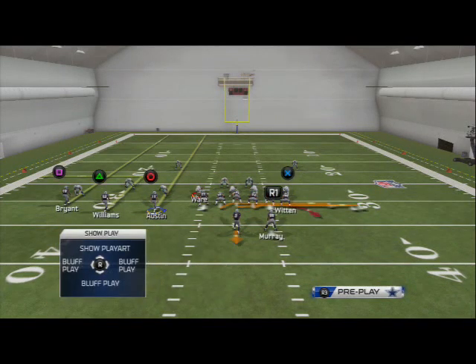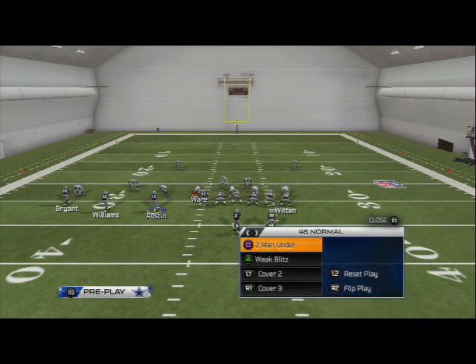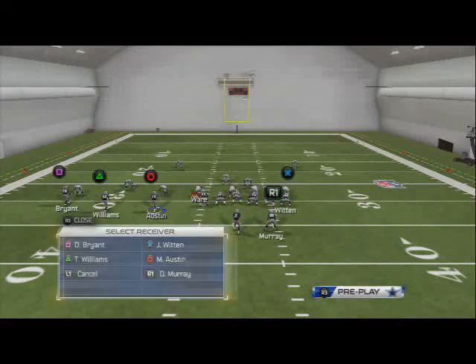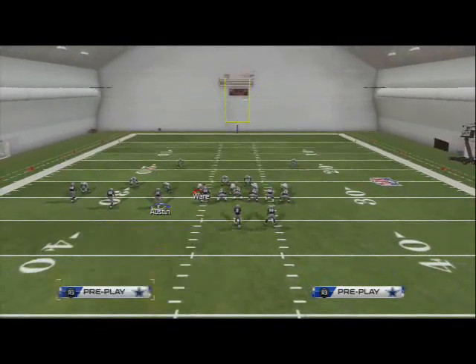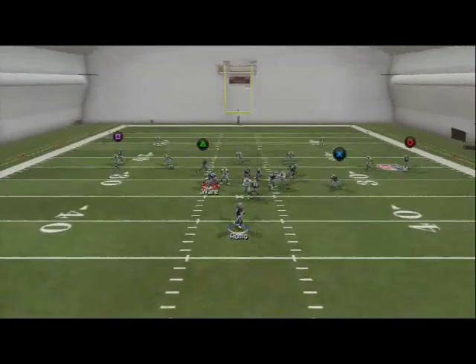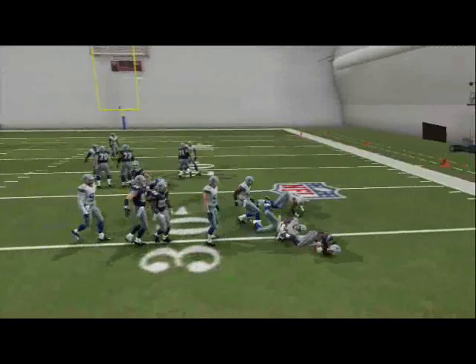The only time that won't be an option is if they're in cover two, so it's an audible to cover two here. If they are in cover two, then what we can do is hit our screen pass. Motion Austin across — okay we see he falls, we think it's man but it's not. He's in cover two, so immediately we just hit our drag over the middle and you see we get that good block.